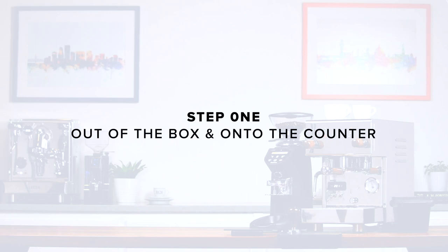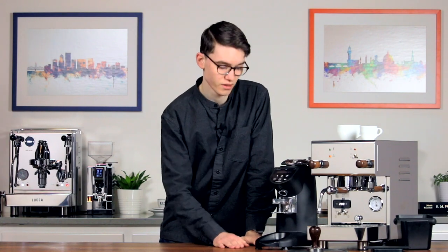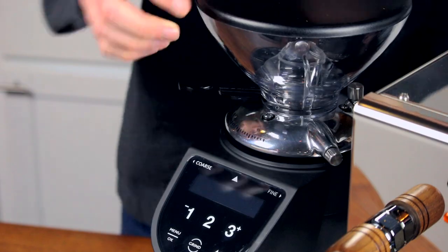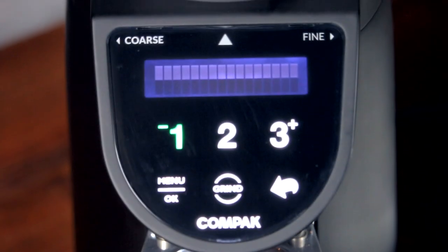Step one: out of the box and onto the counter. Remove the grinder from its packaging and place it on a solid level surface. Inspect the grinder for any damage, and if you notice any, contact us immediately. Now insert the hopper and tighten the hopper fastening knob to hold it in place. Plug in the grinder and turn it on.